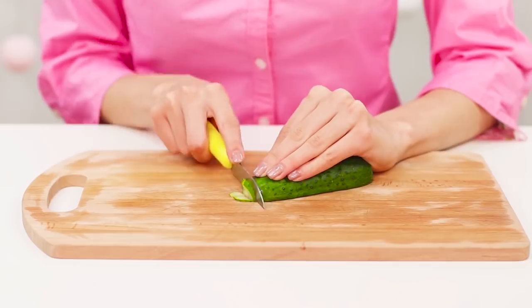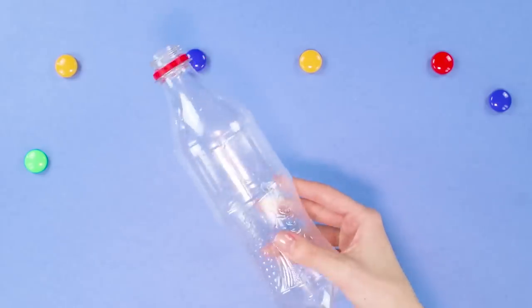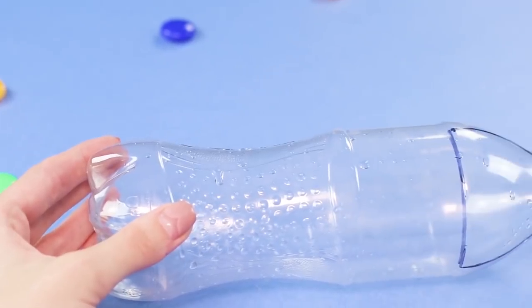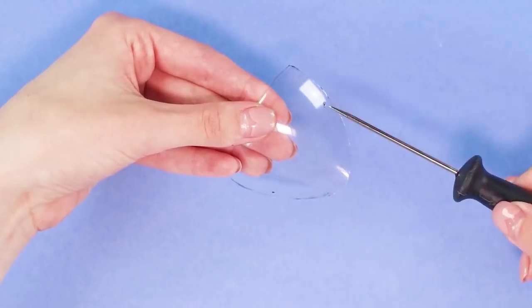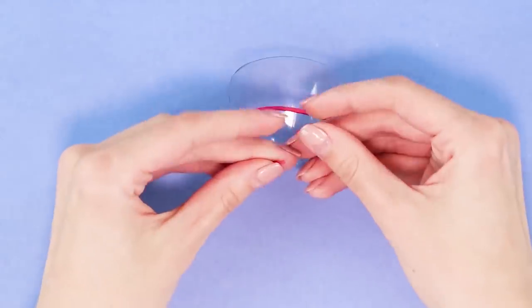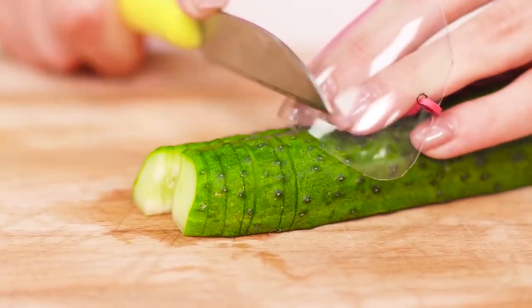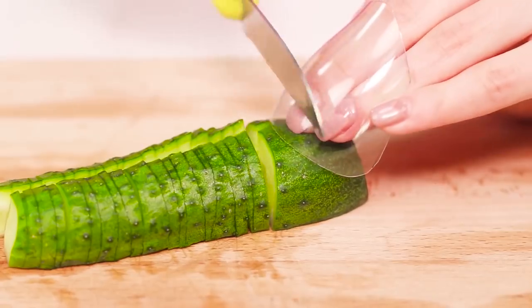Do not like to cut vegetables because of frequent stab wounds? We know how to fix this. You will need an empty plastic bottle and an elastic band. Draw a triangle with rounded sides on the bottle. Cut it out and make holes with an awl. Insert the elastic band in the holes and connect its ends. Put the plastic protection on the fingers. You can safely prepare a salad and not worry about the safety of your fingers and your brand new manicure.